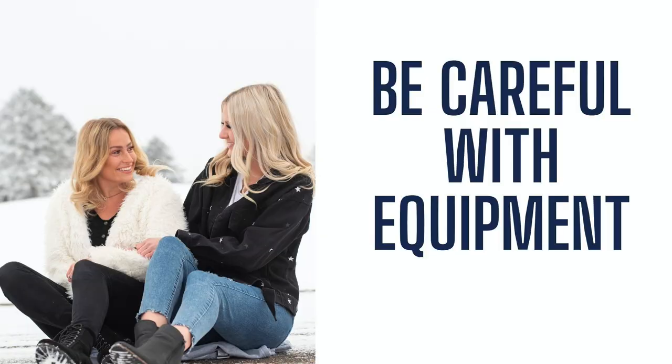The next tip, especially here where we live in Wisconsin where it gets very, very cold — below zero — is to be careful with your equipment. Having your equipment out in the freezing cold and then bringing it back inside, you're going to have condensation build up on your camera and your lens. A tip we've used in the past: take your cameras and lenses and put them in a plastic bag so that condensation cannot build up, and let them acclimate to the temperatures inside your house.